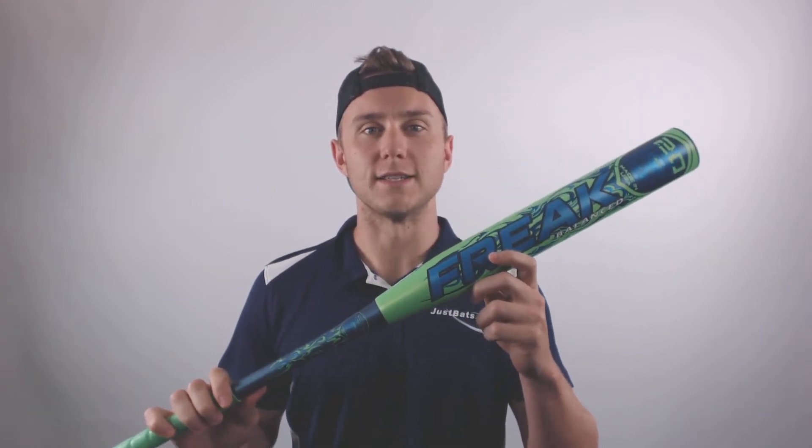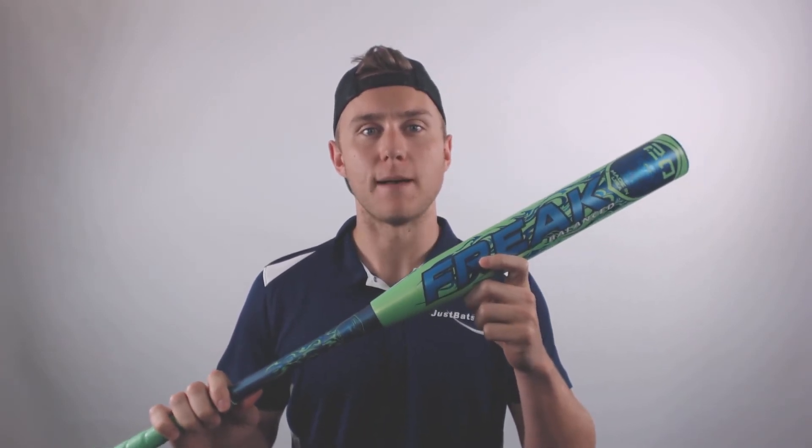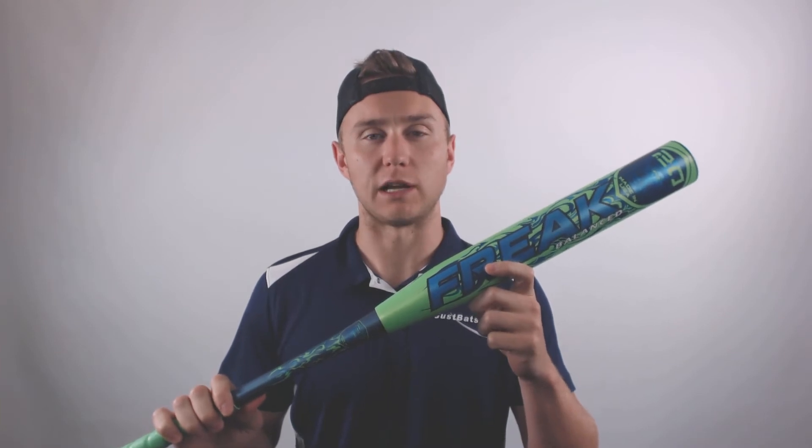What's up slow pitch fans, this is Dan from JustBats.com, and with me is the 2019 Miken Freak 20th Anniversary Balanced USSSA Slow Pitch Softball Bat.